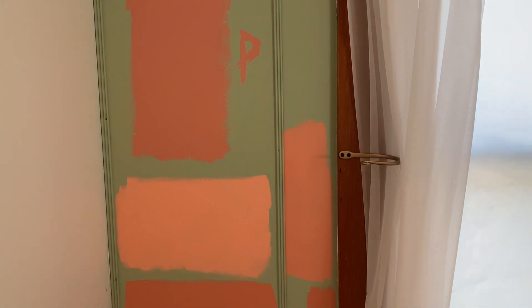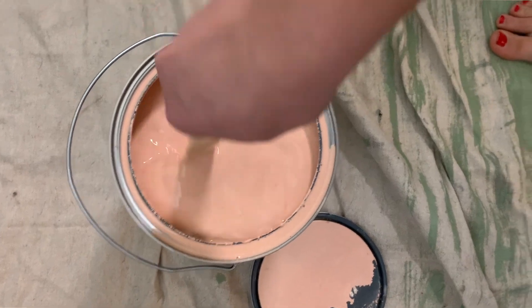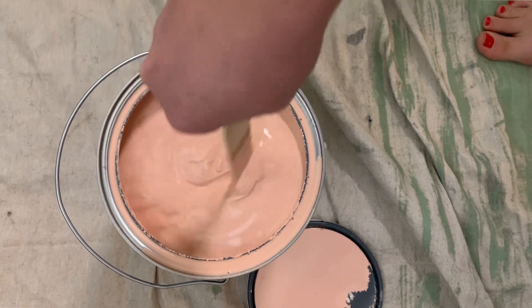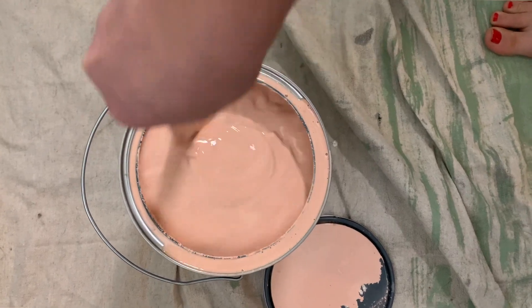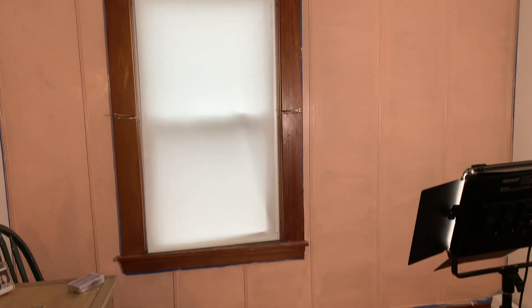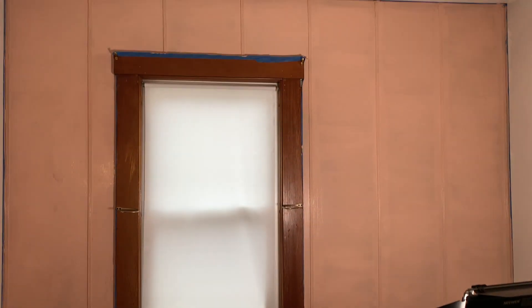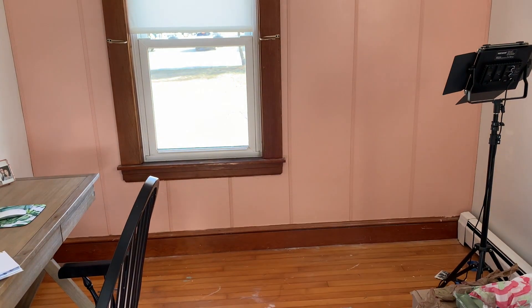So I went back to the drawing board and got a bunch of samples — some sort of orange, terracotta, or pink. I ended up going with this pink color by Valspar — I'll put the name on screen. I decided on this dusty rose color because it's a warmer tone and I felt like it really unified the different wood tones in the space. I also thought it was easier to style, so I just painted everything over without taking the trim down at all. And this is what it looks like now.